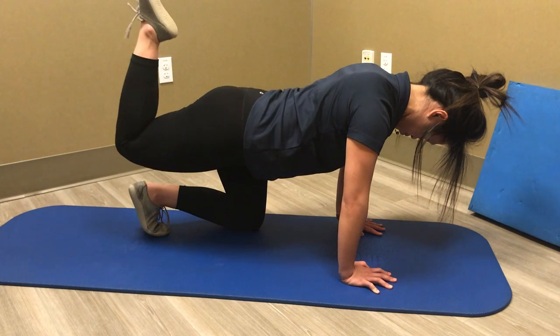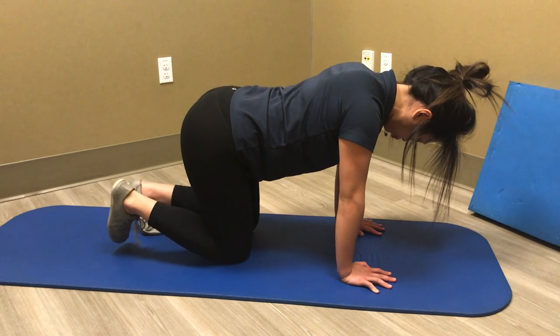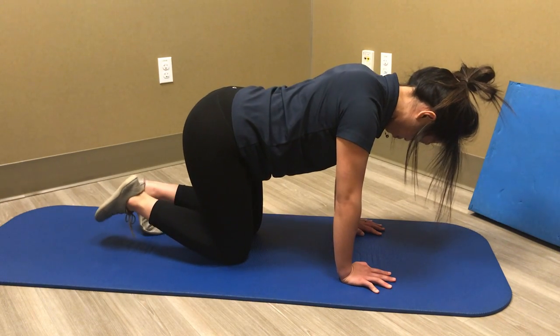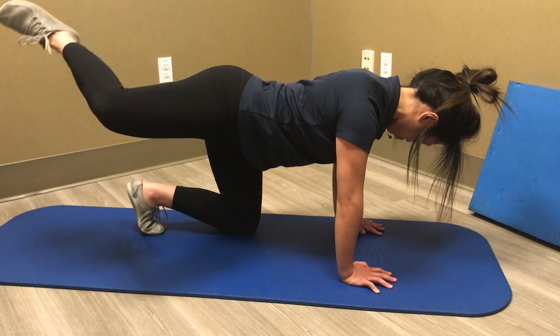So now we're going to change it into the other direction. We'd go ten in one direction and then switch it up and go ten in the other direction. Just like that. And then you would switch sides.